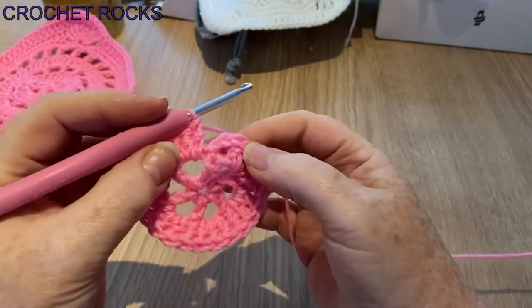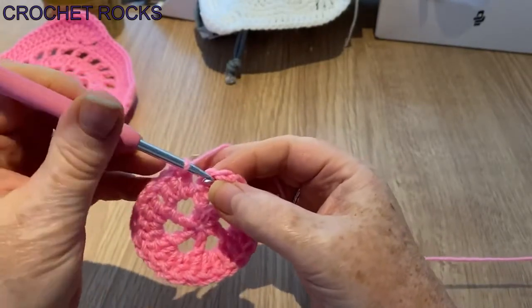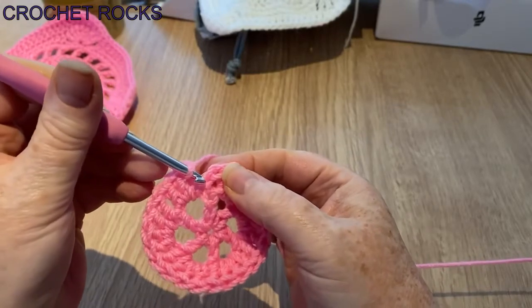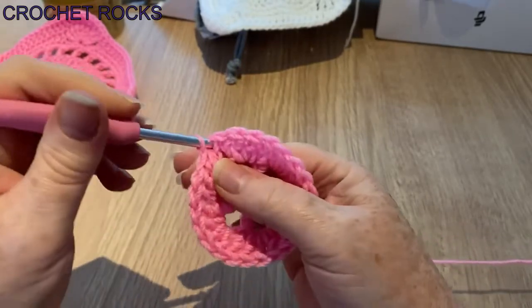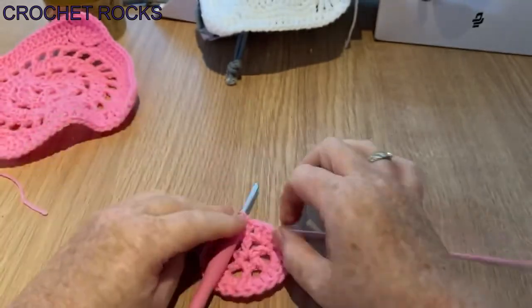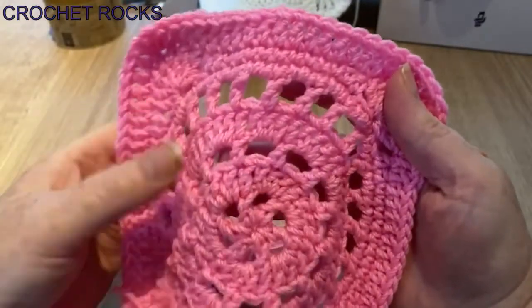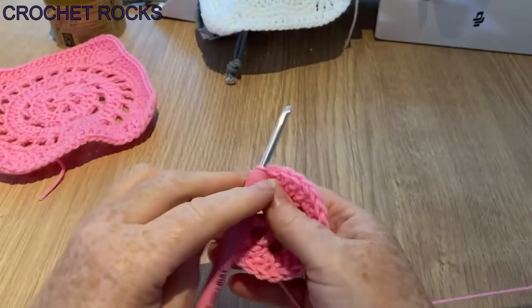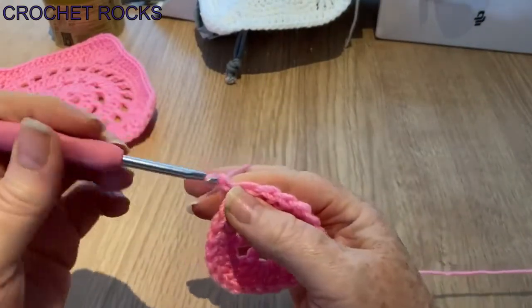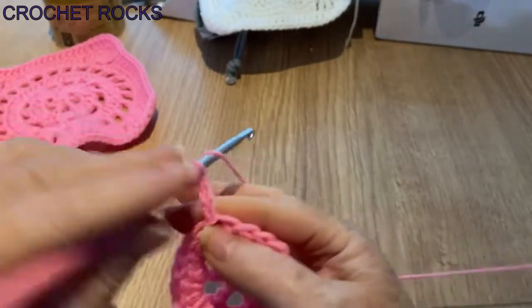I've made it all the way around and I've just done my third one, so I'm going to slip stitch into that second chain — there's the first one, there's the second one that was our beginning of the round. Slip stitch into there and we're back at the end of our ring. We're now going to chain four again to make our stitch and our space.